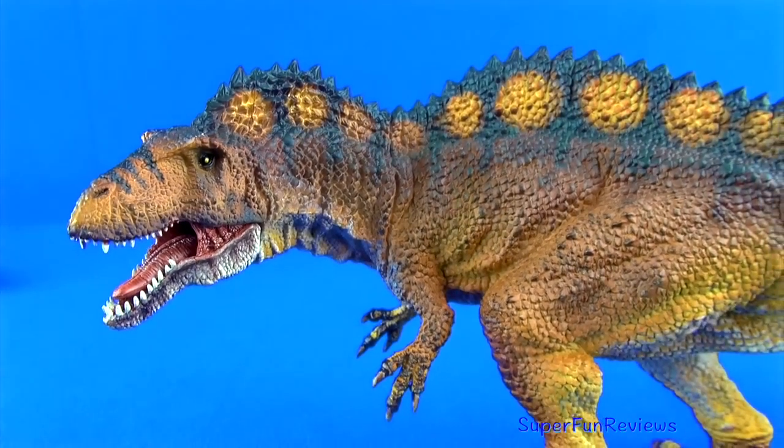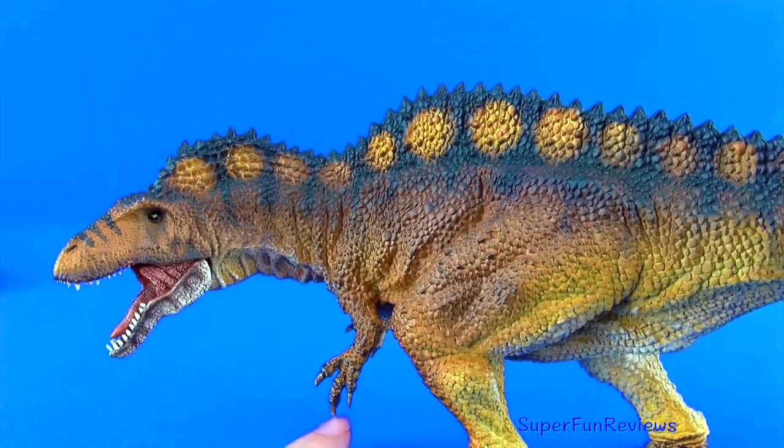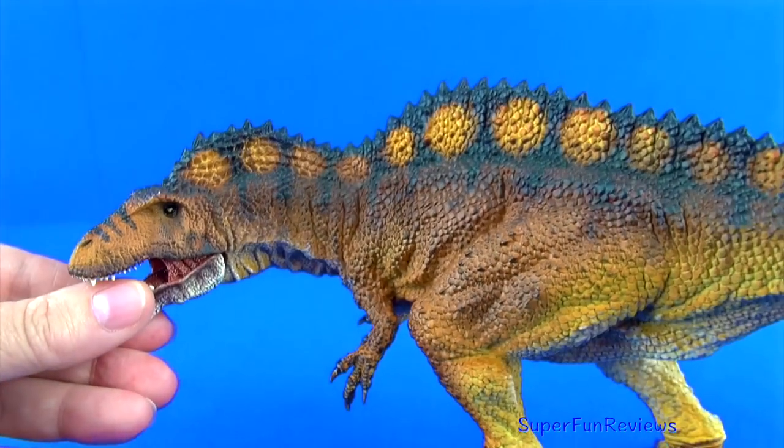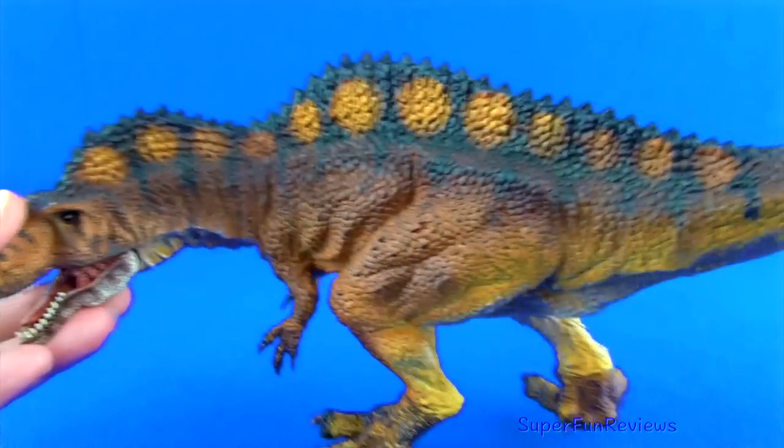The strong arms have well-sculpted hands with three fingers and long sickle-shaped glossy claws. The 17-inch spikes extending from its vertebrae form a sail along the head, neck and back.